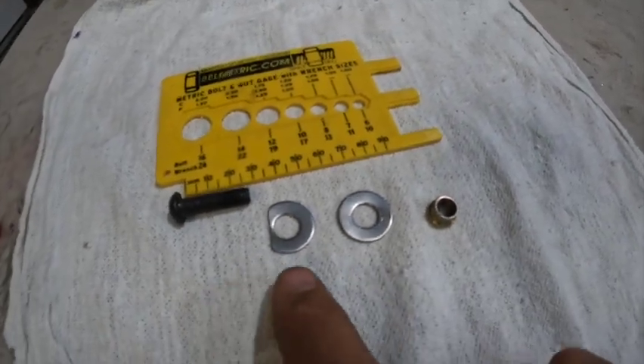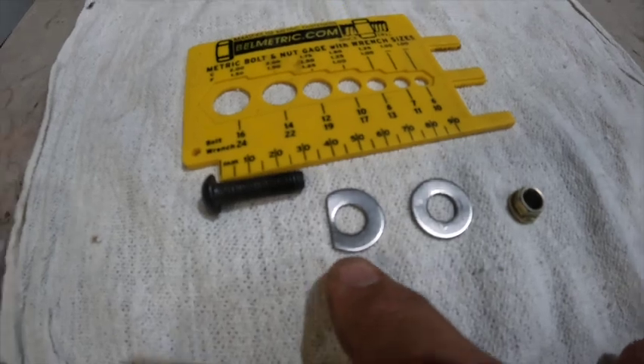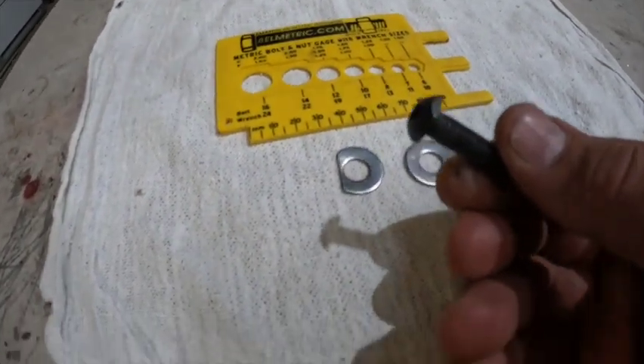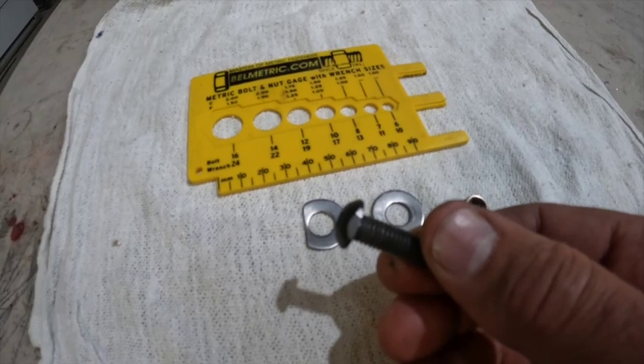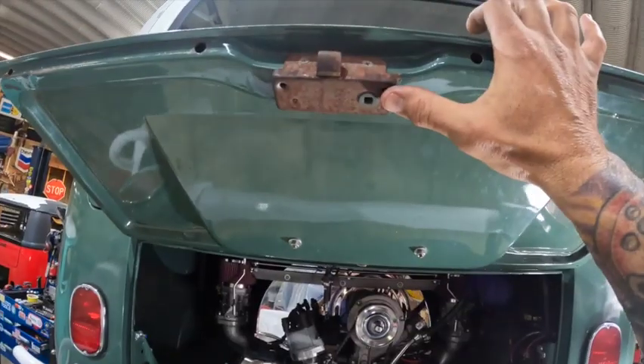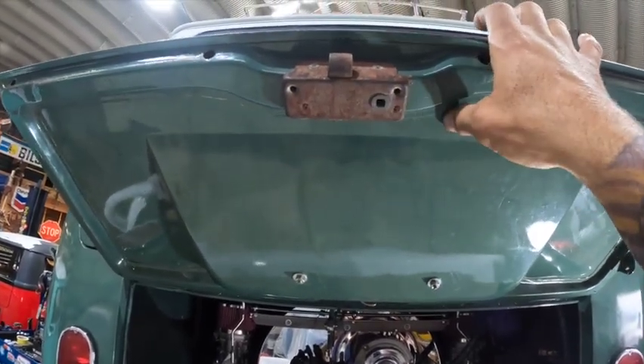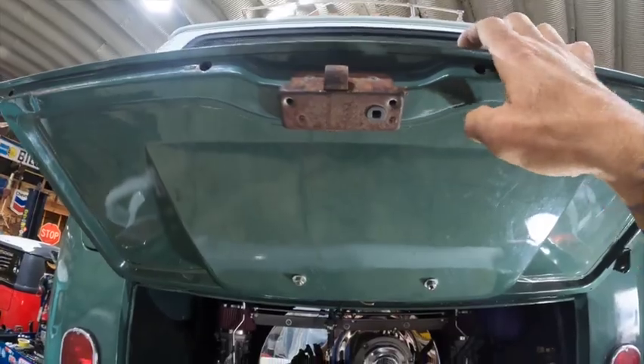They're super expensive, like two bucks a bolt. But this little setup right here — you notice I got a little bit of cut on that one right there, and that one has a little relief in it as well. It'll all make sense once I show you how I set it up. We're going to remove this lock mechanism right here, and that way we have access to that hole right there. That's where we're going to be tightening this up.